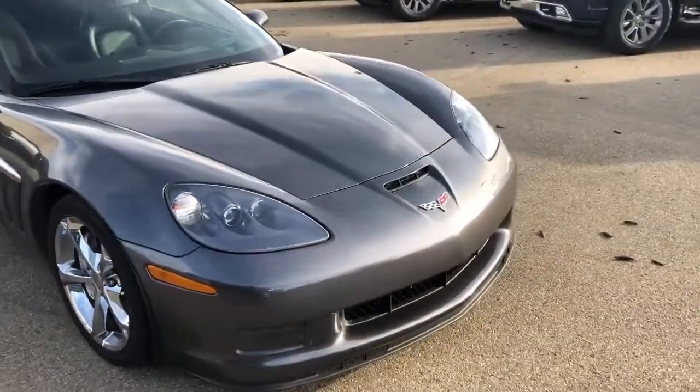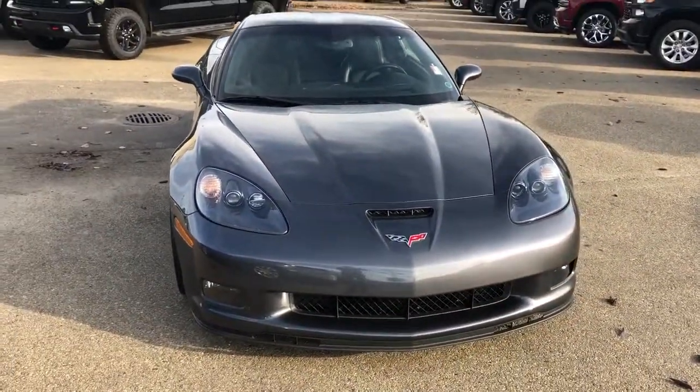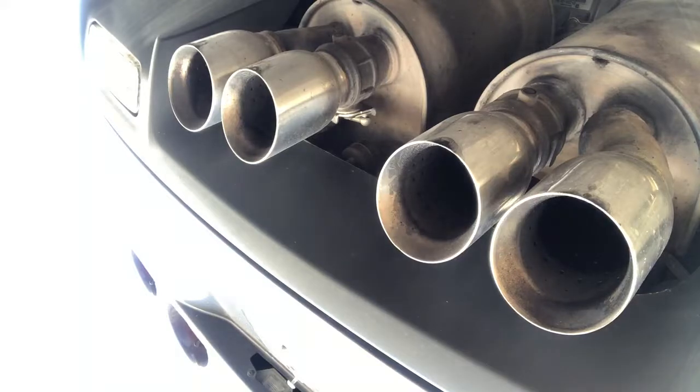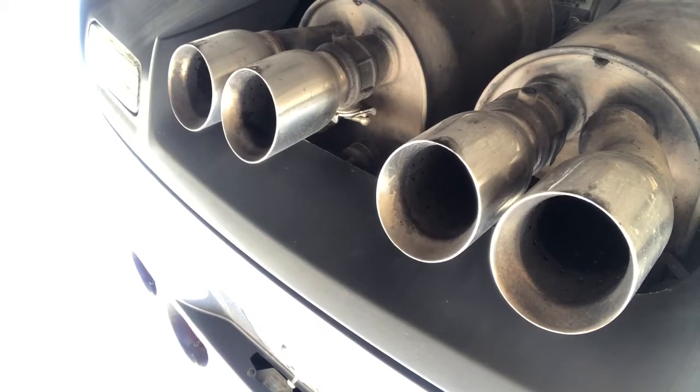And that brings us back to the front of the car. Thanks for watching this walk-around of the Corvette. We hope to see you at Westgate Chevrolet soon, and in the next video.